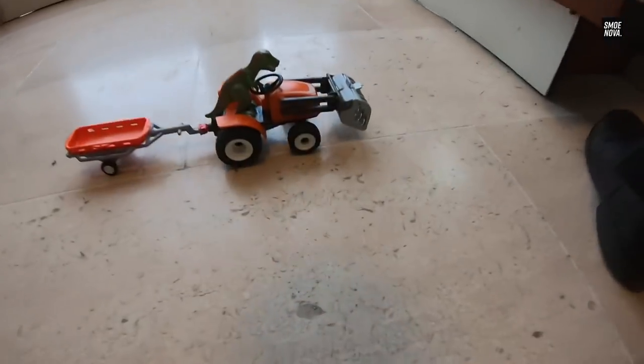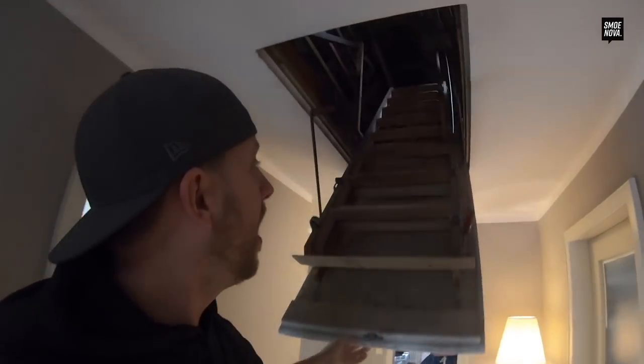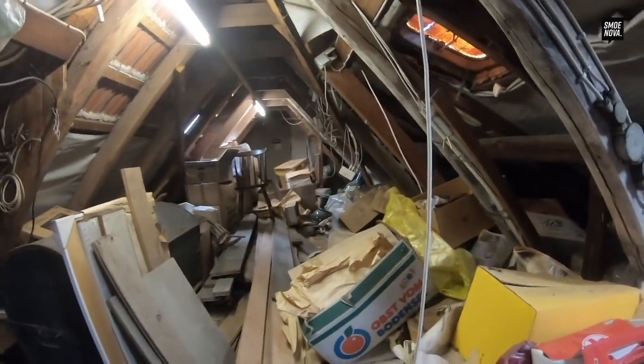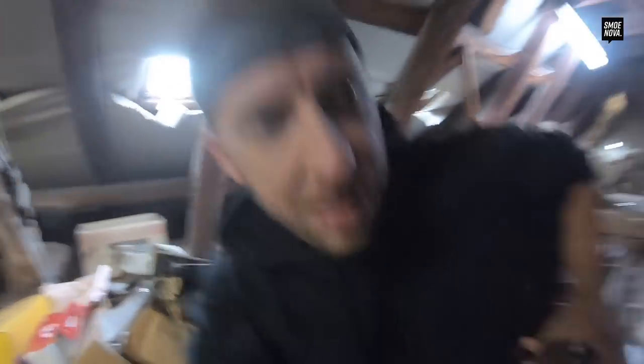So let's go upstairs and look in the attic if we can find something that looks like this. And this here is the secret door to our attic — let's go! We think that this attic is some kind of a treasure because we have so many things here.